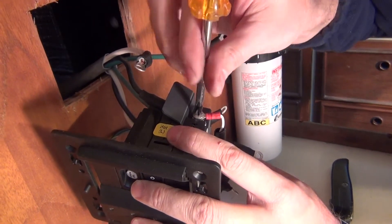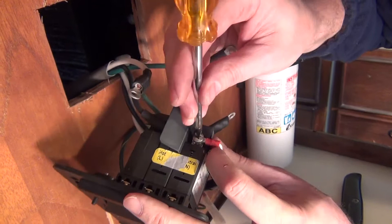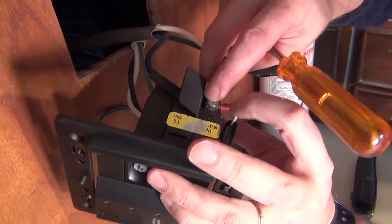You also notice that this unit incorporates a reverse polarity indicator, which you can see with all the extra wiring that accompanies that feature as well.